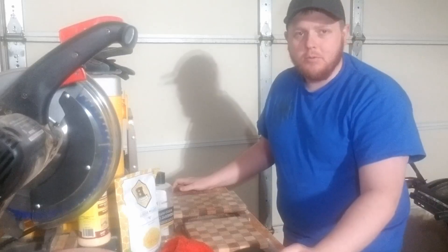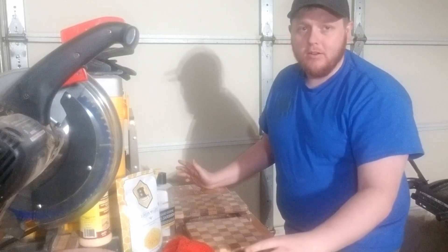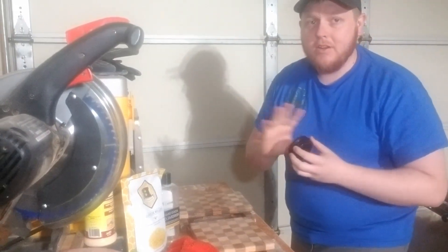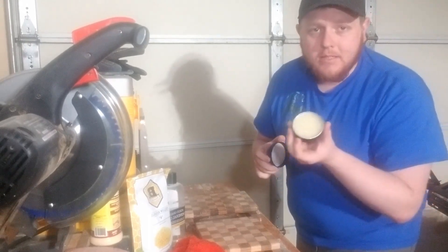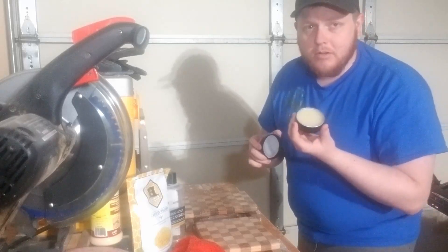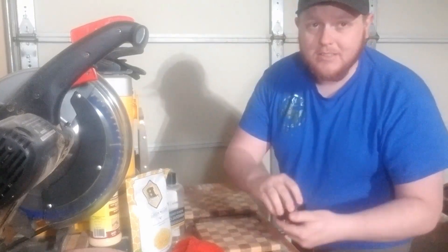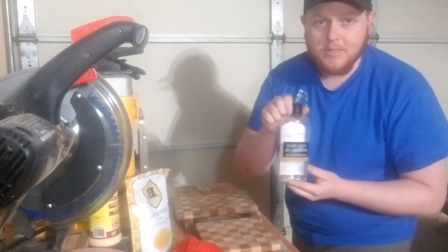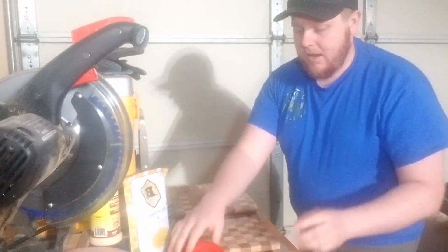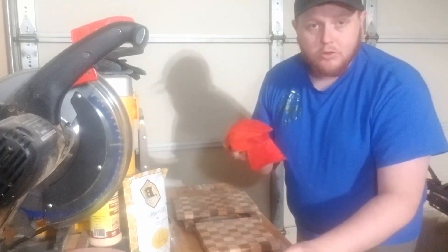Hi everyone, it's Josh with JKW Woodworks and also the Web Crafting Gallery. Today I'm going to be talking to you about our board butter. It's great — it's fantastic. It works on any hardwood or bamboo cutting board you can imagine. It comes in these little two-ounce or four-ounce tins and it's a simple, easy-to-apply paste. It's basically two ingredients: food-safe mineral oil and yellow beeswax. All you need is the board butter itself and a rag to apply. I'll show you how to do that right now.